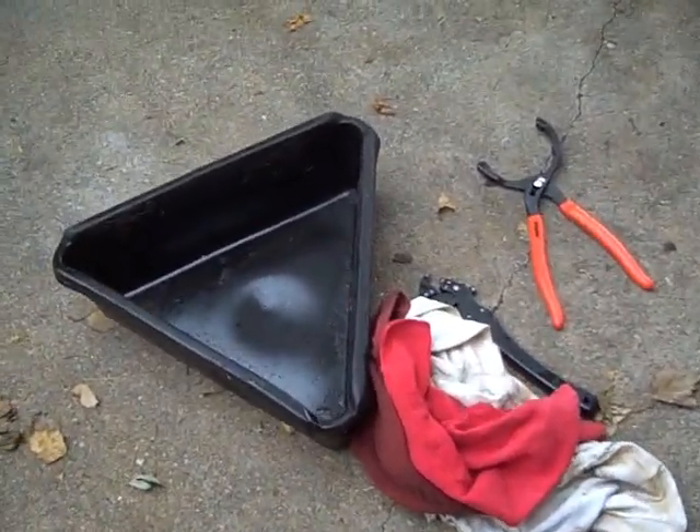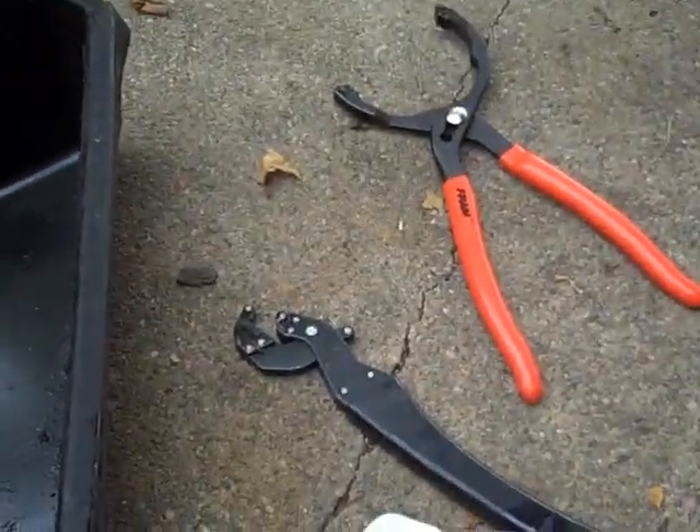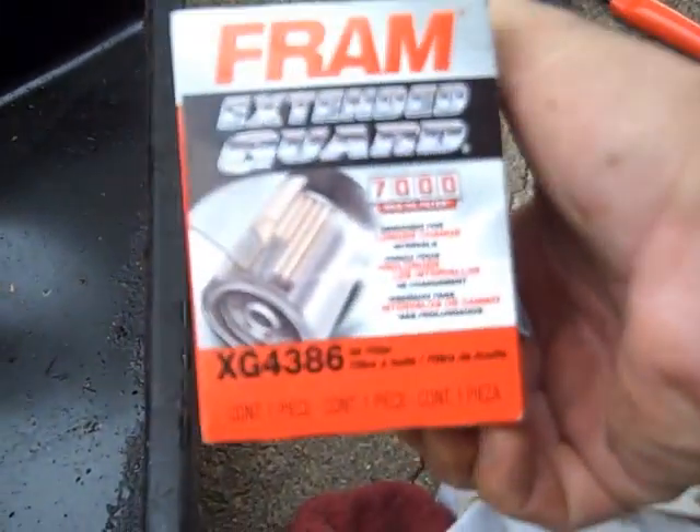To minimize the number of times you need to get in and out from underneath the car, I like to take everything in all at once — get my oil pan, my rags, my two wrenches, and I'm also going to take this filter.